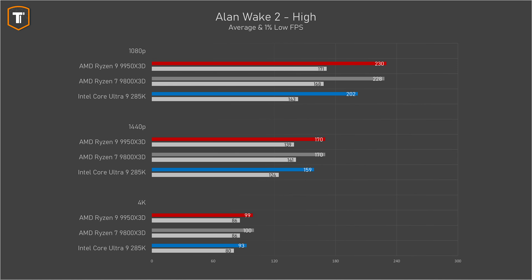Let's look at the gaming performance, starting with Alan Wake 2. At 1080p resolution, the 9950 X3D started off pretty well, beating the 285K by about 14%, with significantly better 1% lows. That puts it just ahead of the 9800 X3D as well. At higher resolutions, the gap is a little bit smaller, but the AMD is still ahead.